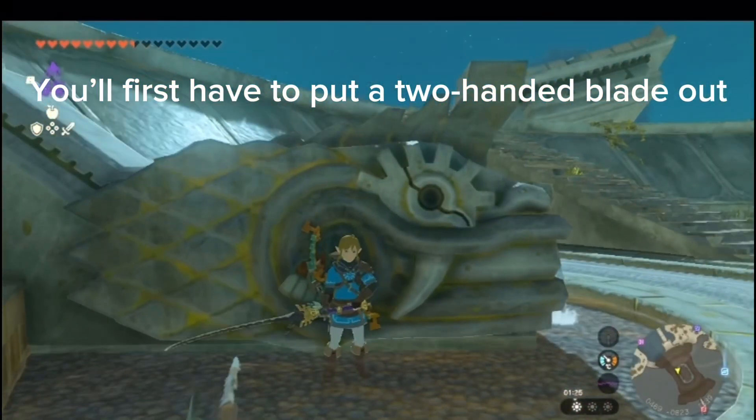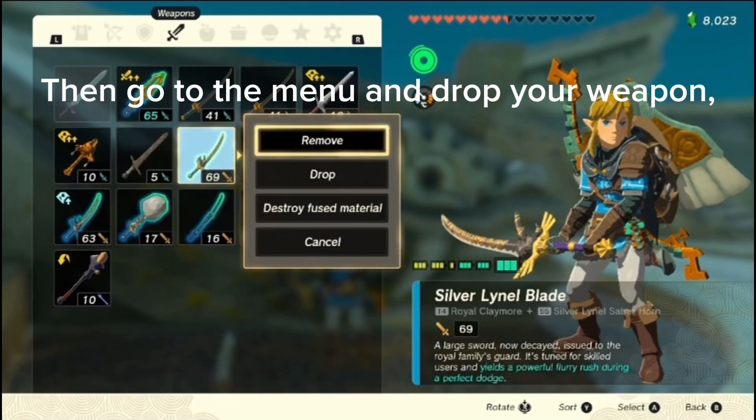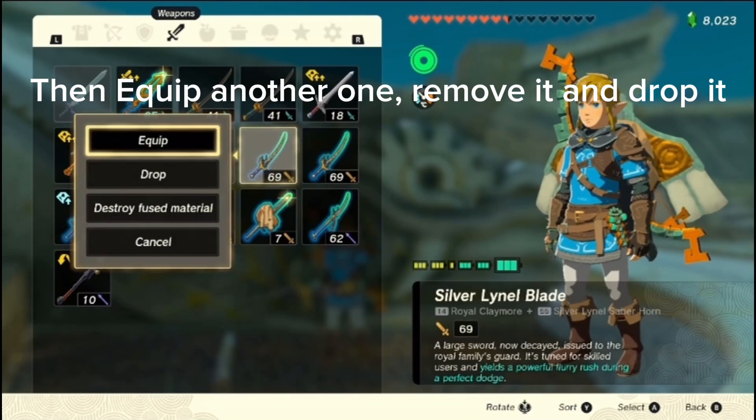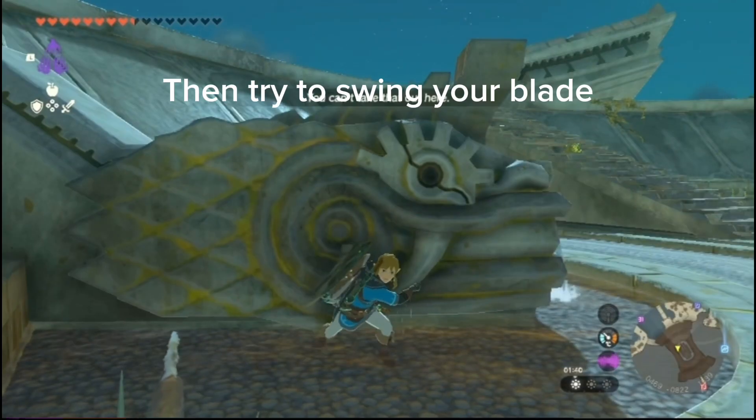You'll first have to put a two-handed blade out. Then go to the menu and drop your weapon. Then equip another one, remove it, and drop it. Then try to swing your blade.